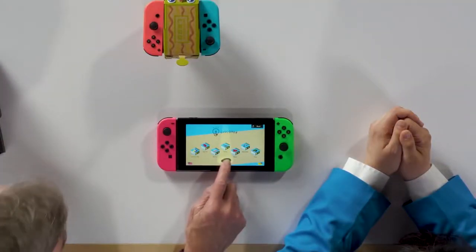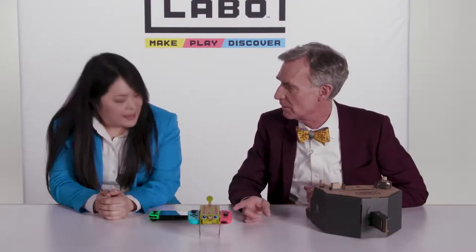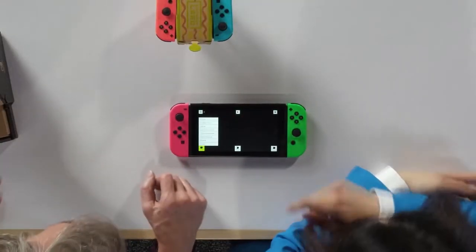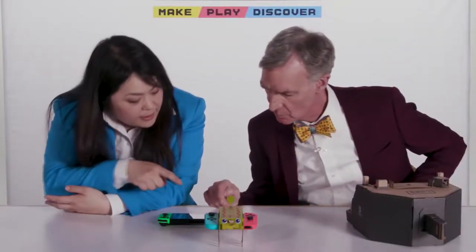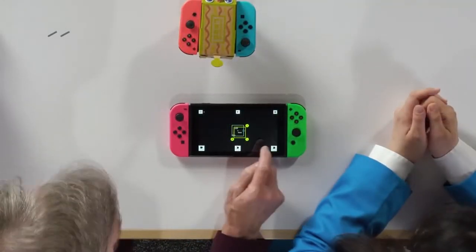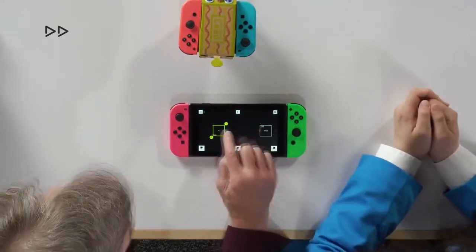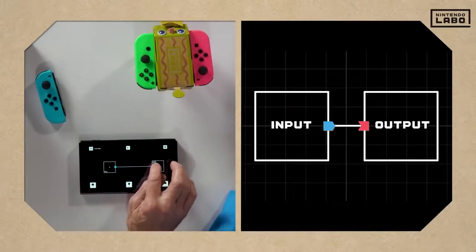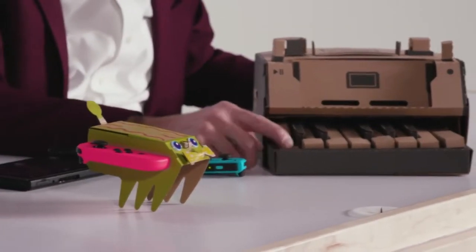Oh, and there is the Joy-Con garage screen. What I want is to experience control, cause and effect. My understanding is we can program the piano keys to operate the controllers. This is the Joy-Con Garage screen — here's input. Select Toy-Con, and then piano. We want the neon red to be operated by low C. Low C is here. So it vibrates with two R. Three, two, one. One test is worth a thousand expert opinions.